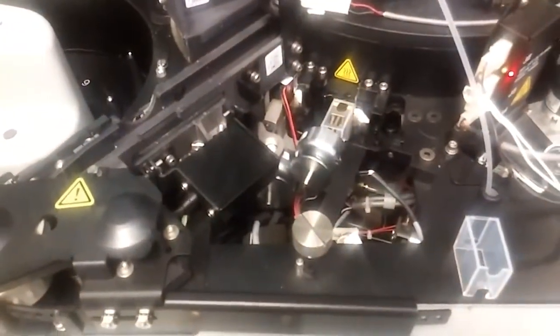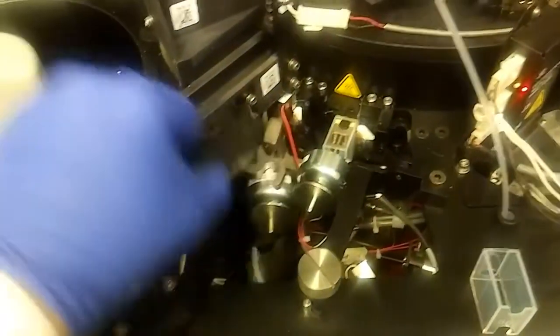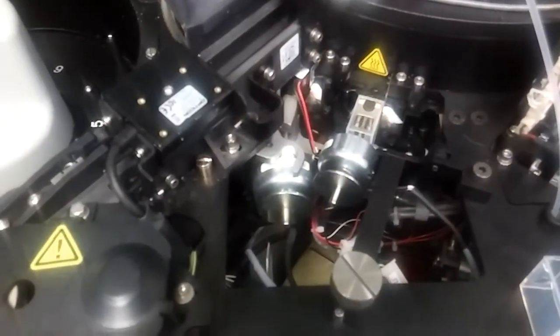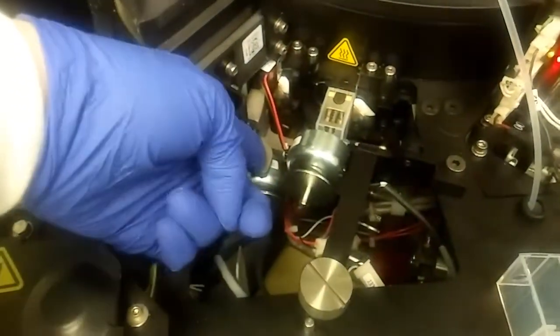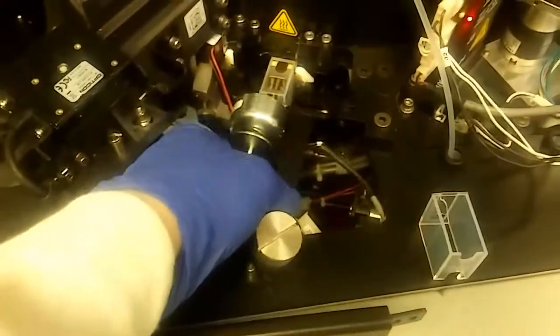Once you press that button it unlocks this part right here. First you want to pull this up, then pull this out — you'll hear it click. Then you want to unscrew this knob and set it back. Now you're free to pull this out and take the cuvette off.